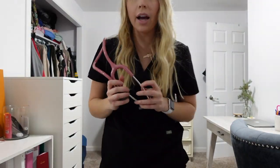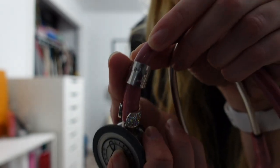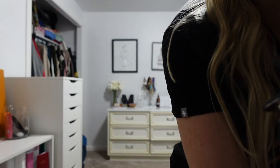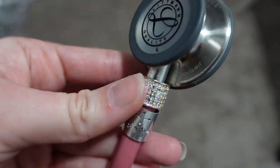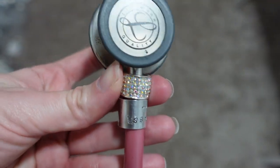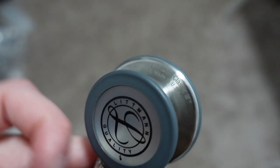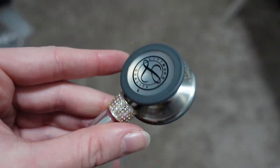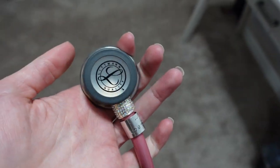In case you were wondering, I have the classic Littmann stethoscope in light pink, and I do have a few gems on it. My good friend Brianna got me this one — it says my name. Here's the little jewel she got, which I think she ordered off an Etsy website. My family also got me a stethoscope charm for graduation. I got my stethoscope engraved — it's the Littmann Classic 3 — and I got my initials on it just so I could tell it apart from other girls in nursing school or at work.